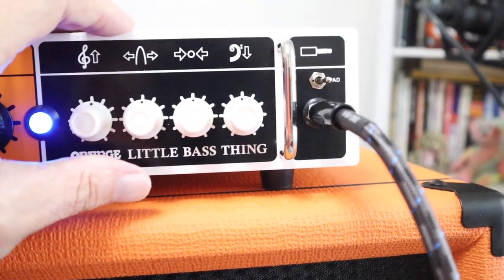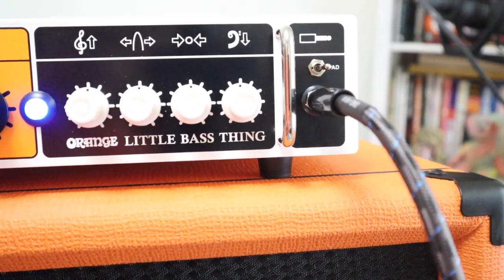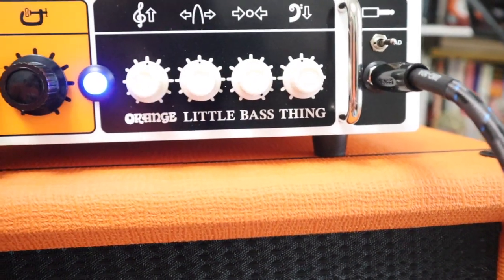Let's boost that bass a little and see what it sounds like. Here we go.